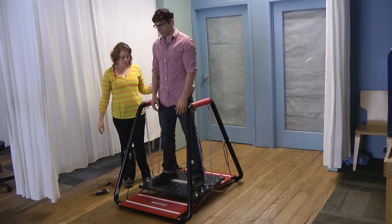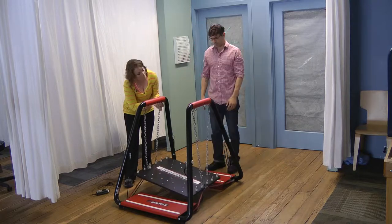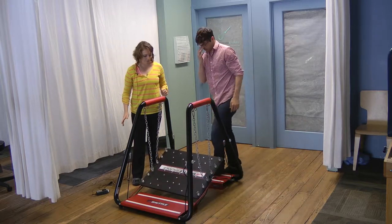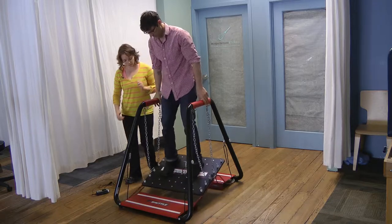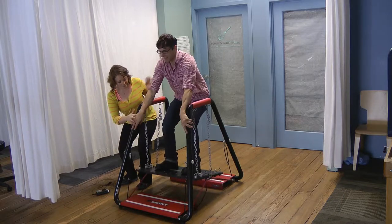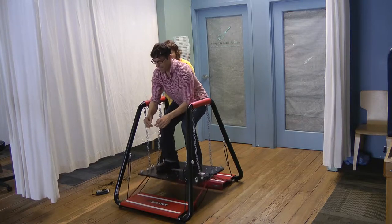For the third one, I'll have him step off. This creates a nice deep incline for him to step up on. He holds that ski tuck position, leaning forward into his toes, and then he has to pulse side to side.